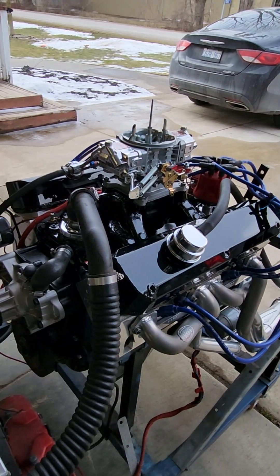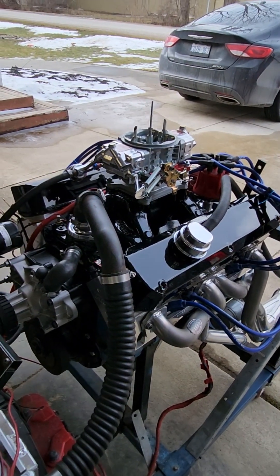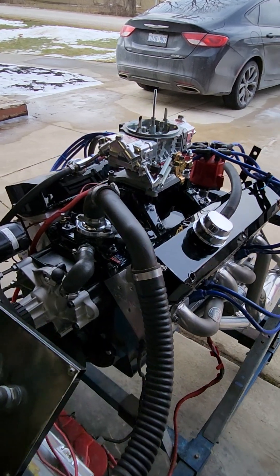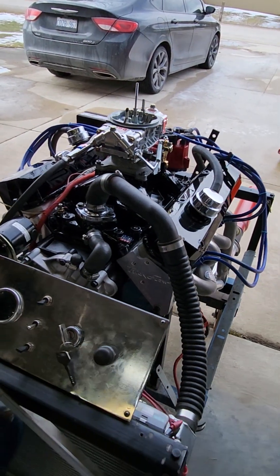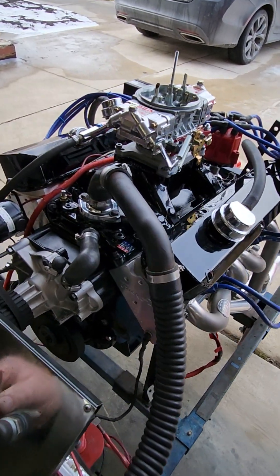If you need to know more about this engine, I'm going to put it in the description, so if you have any questions just shoot me a message and I'll answer it. But let's start it up for Jason.